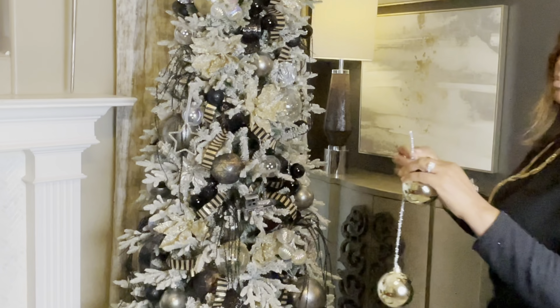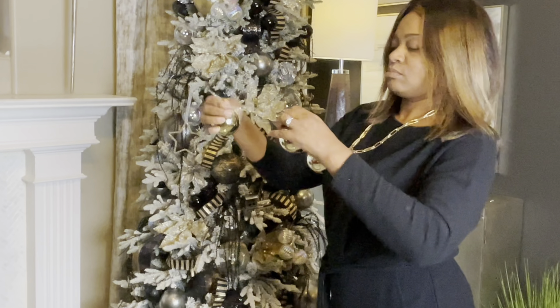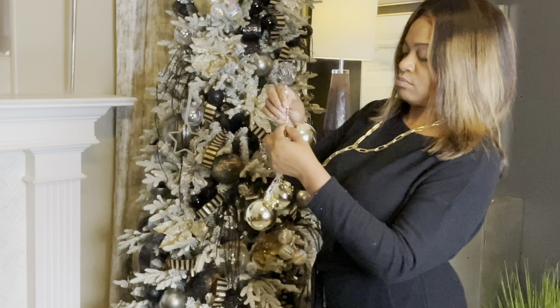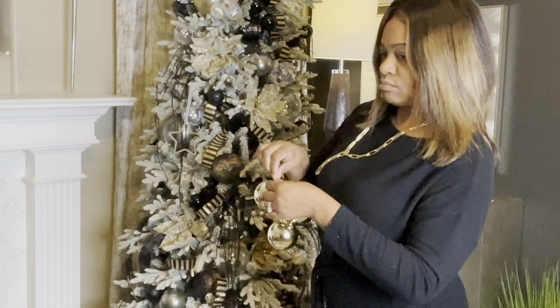I also have nine of these bright gold ornaments, so I'm going to create three clusters and place them on the tree in a diagonal pattern.